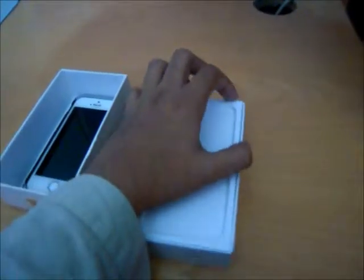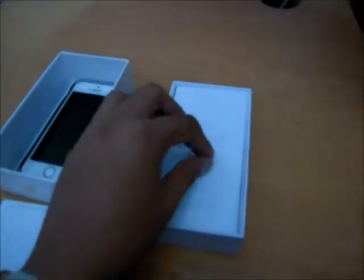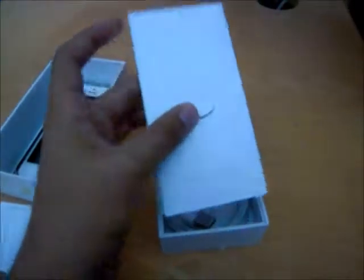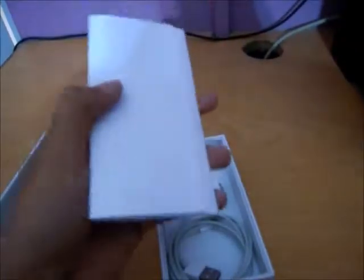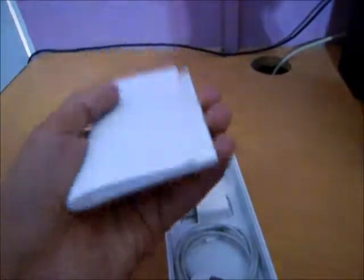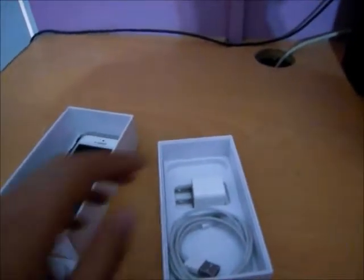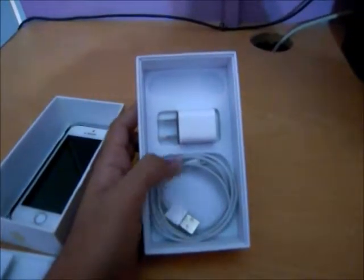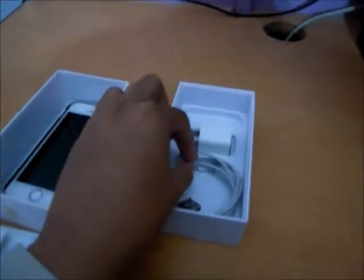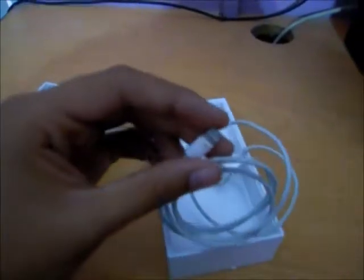Okay, let me remove this. In this kind of envelope it says 'Designed by Apple California,' and this includes the SIM ejecting tool and some paperwork regarding the iPhone, probably the quick start guide. And as you can see, there is a lightning cable, which comes with every kind of iPhone nowadays.